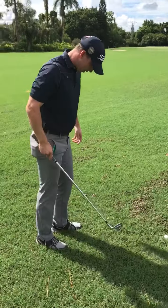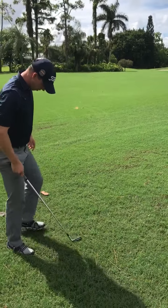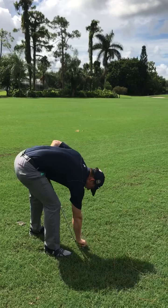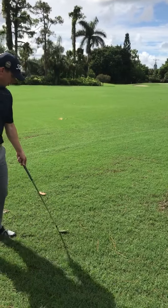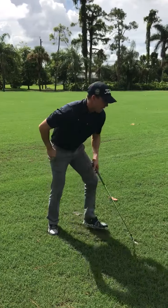As I stand here, I can still see some water coming from the ground, so I'll have to move a little further away. Now I must determine which point is closer to my ball. It looks to me that it is this area right here, so I'm going to drop within one club length of that area.